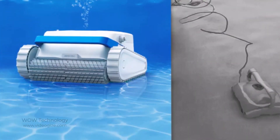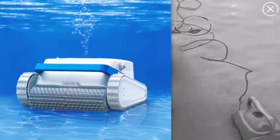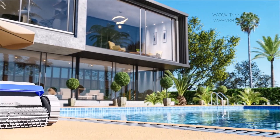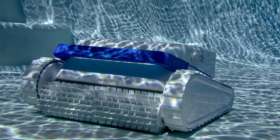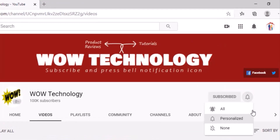The PC100 consumes less energy compared to traditional pool cleaning methods, contributing to energy efficiency and lower utility bills. That covers everything about the AirRobo PC100 Pool Cleaner. The product purchase link is mentioned in the description. Please subscribe to our channel and hit the bell notification icon for more product review videos.